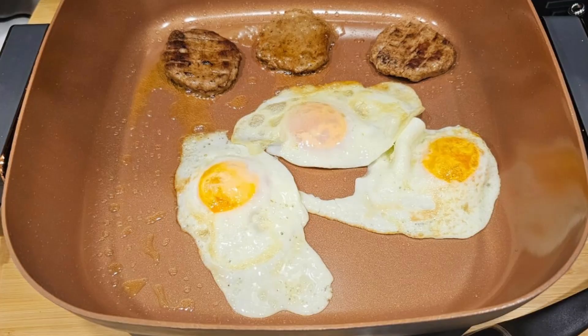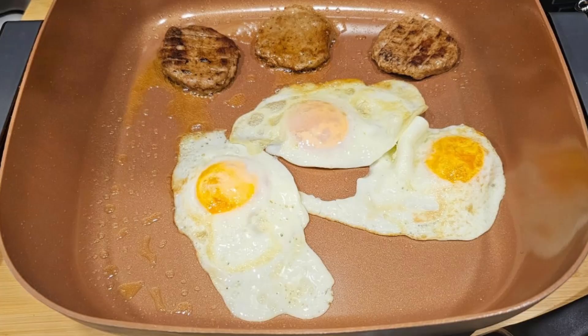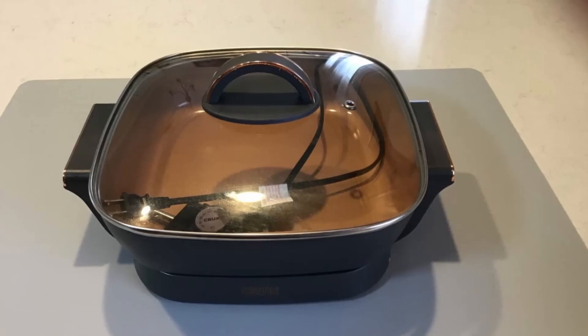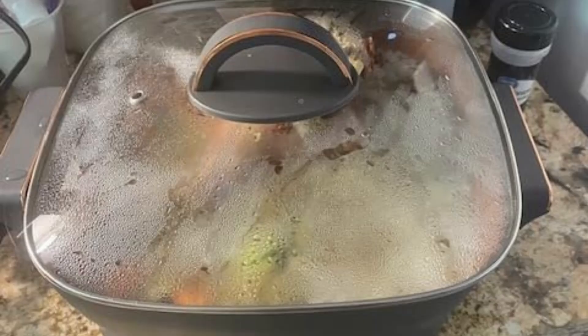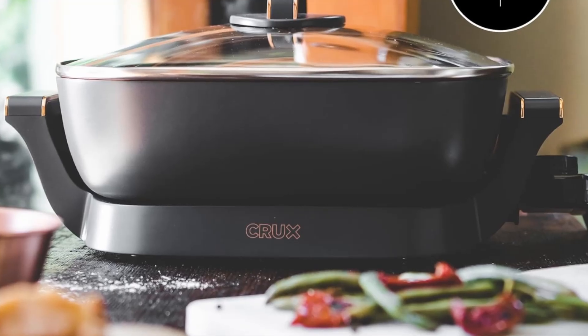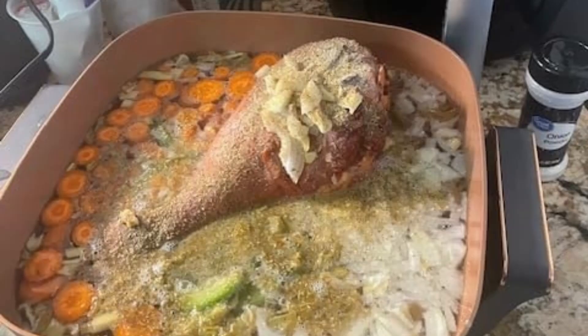Seven: the perfect gift for any occasion. Looking for a thoughtful gift for a loved one? The Crux Electric Skillet's combination of functionality and style makes it an ideal choice for birthdays, house warmings, weddings, and holidays. With its premium copper accents and modern design, it's a gift that's as practical as it is elegant. The Crux Electric Skillet is a present they'll use and love for years to come.